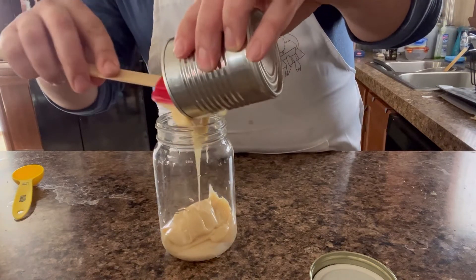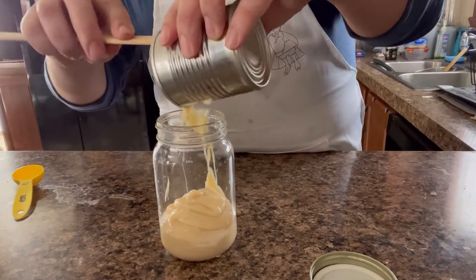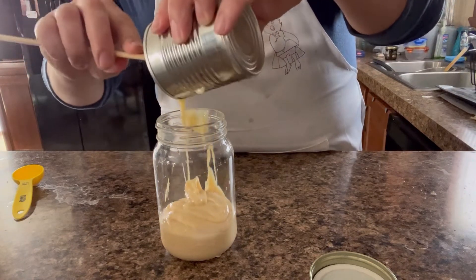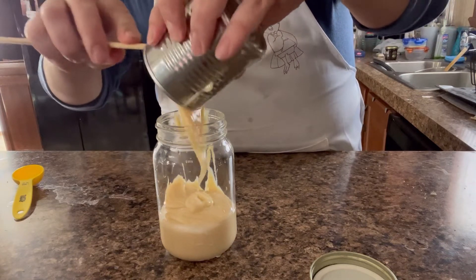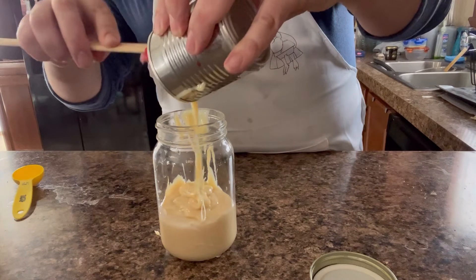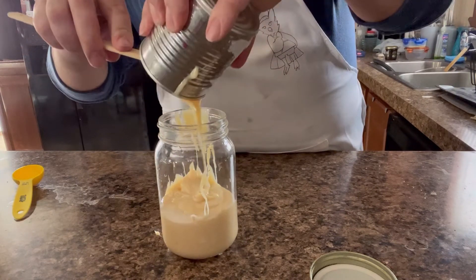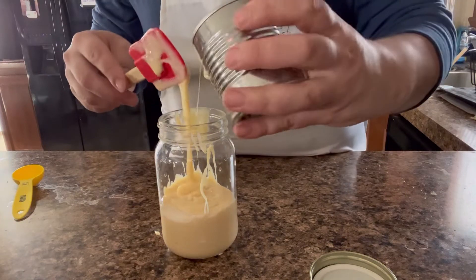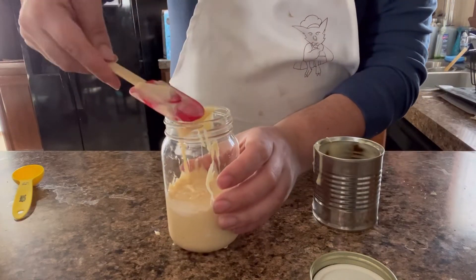There goes my cat, like always. Just going to dump it in here. I'm going to use the whole can. I know, it's a lot. Alright, so I'm going to just kind of scrape that.